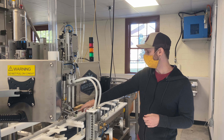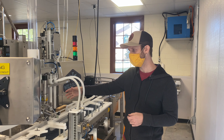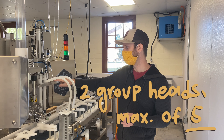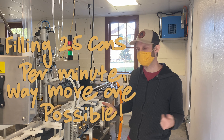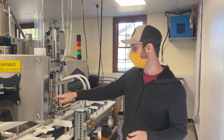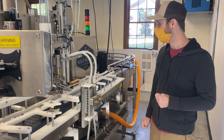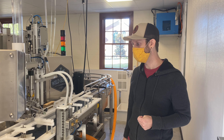Cans come through whenever the sensors are activated and it does a fill cycle. Right now we're set up for two group heads, but we can have a maximum of five. So right now we do about 25 cans a minute, and it can be way more than that in the future. This is our nitro doser — this is pretty much a standard for all cold brewers right now. We've looked at a lot of different people's setups and everybody's using the same one.